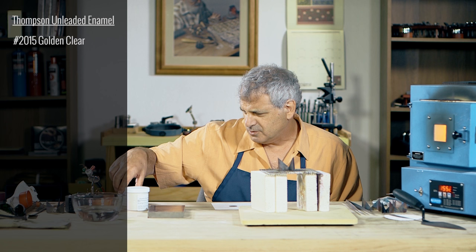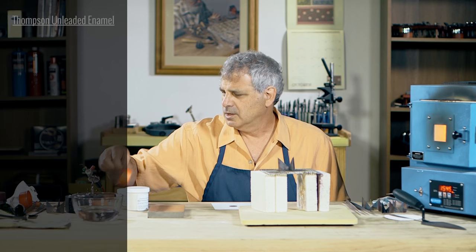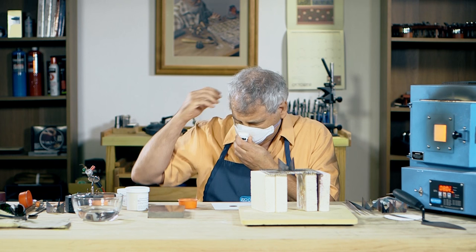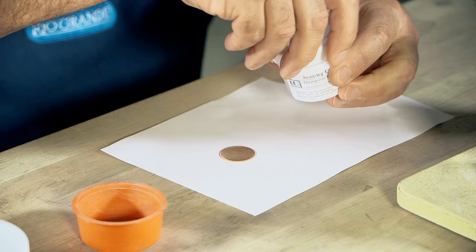I've got several Thompson unleaded enamel fluxes that we're going to use — 2015, 2030, 2009, and 2010. All those numbers in the early 2000s are going to be the fluxes. Let's go ahead and get my dust mask on, and let's just start with the lowest number first — we'll do the 2009.